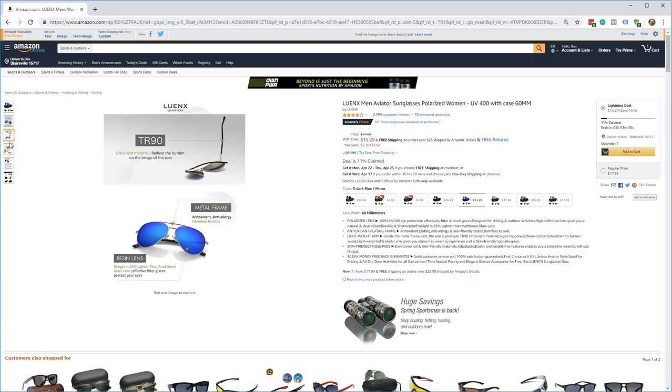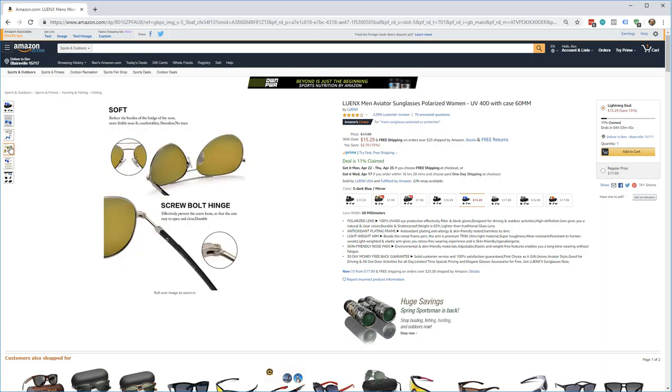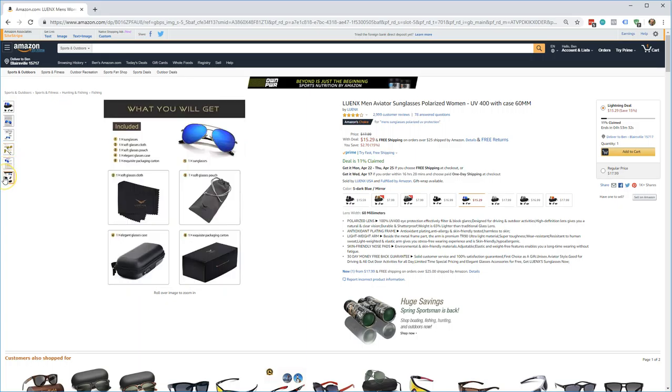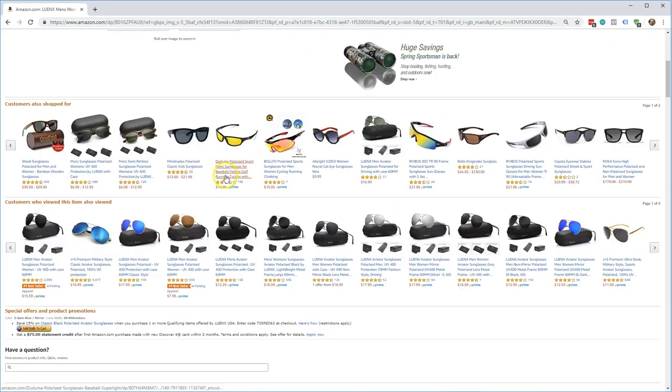They look really well and fit really well from what it looks like. Scrolling through the features, it has screw bolt hinges, which actually looks like they're pretty durable. There are also the dimensions listed, and then the packaging again.